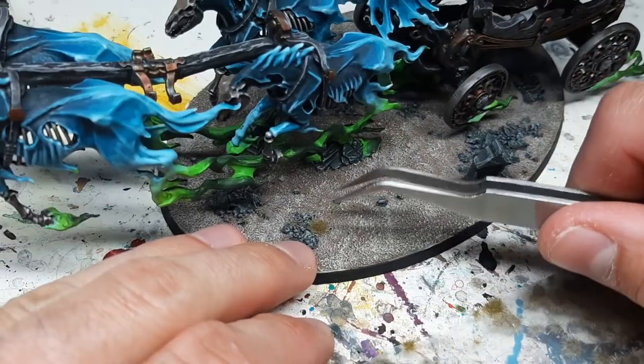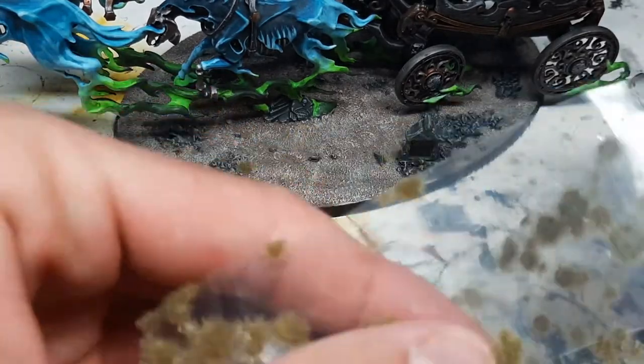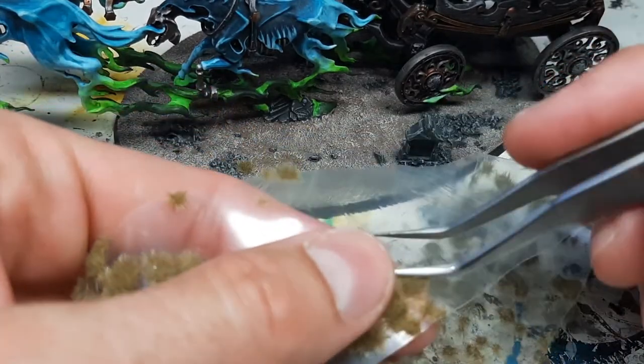There you go — that was a good one. It looks fairly good there in the corner between the stones. Let's move on with a bigger one.